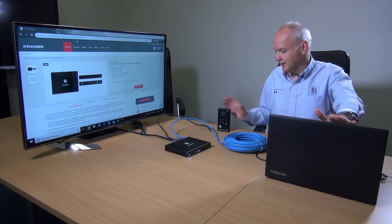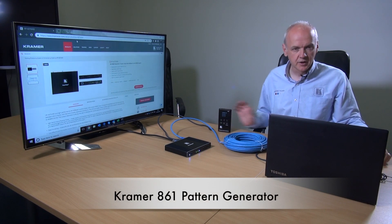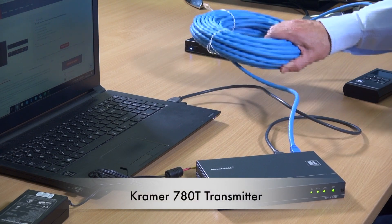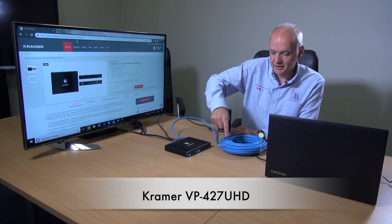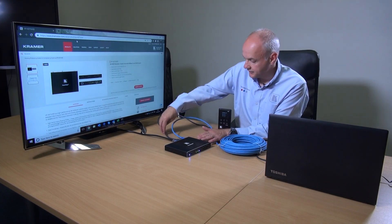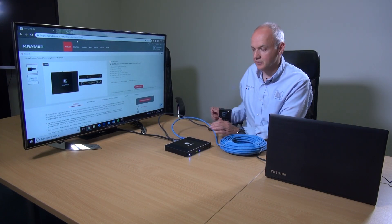So the setup for this demonstration is as follows. We have two sources: the laptop here and an 861 which isn't connected at the moment. The laptop is feeding into a TP780T and we're going out over a long distance of Cat cable into the VP427UHD, which is also taking its power down the Cat line. We've got the input for the 861 and the output going to the display.